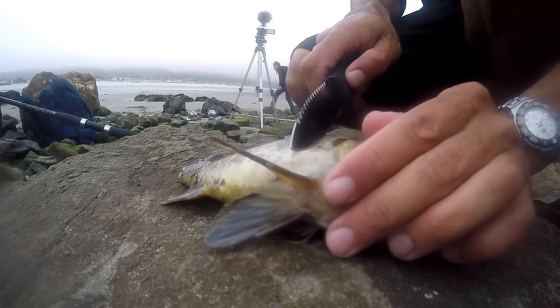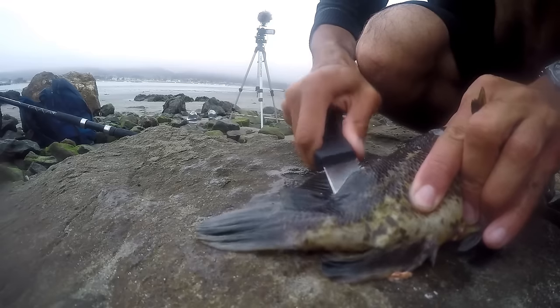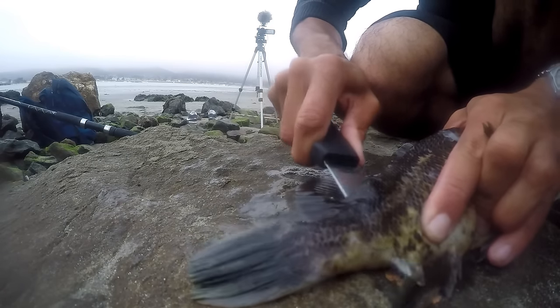I've got two fillets. I'm just going to fillet it right behind the fin, all along down the dorsal fin, and once I get to the tail I'm just going to punch a hole through it.